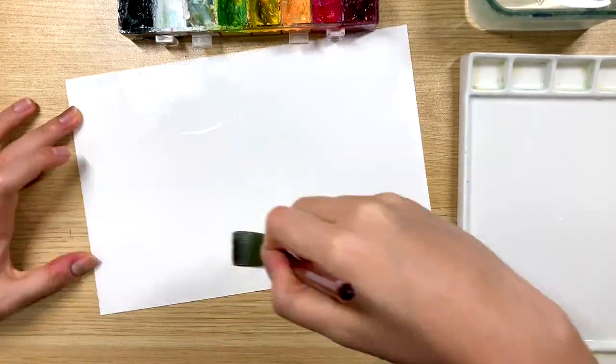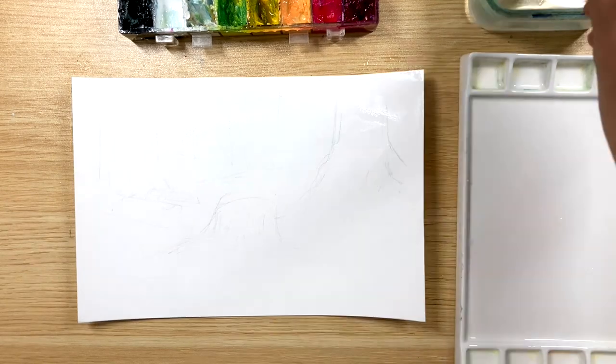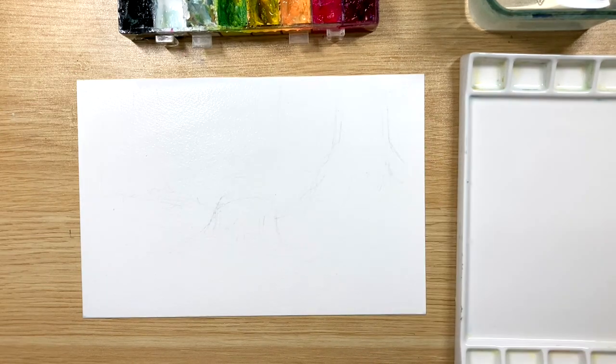First I'm gonna wet both sides of the paper with plenty of water and then I'm gonna wait a little bit so that the paper can absorb this water. Ideally we want to start painting when the shiny sheen on the surface of the paper starts disappearing.